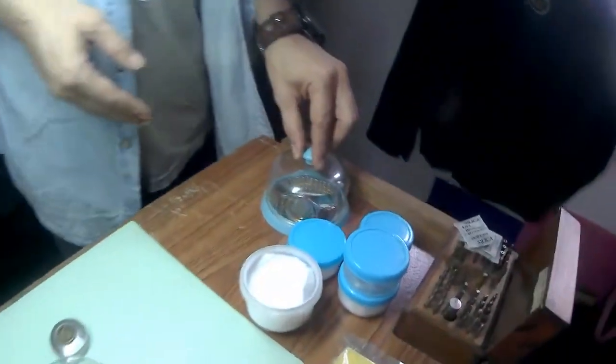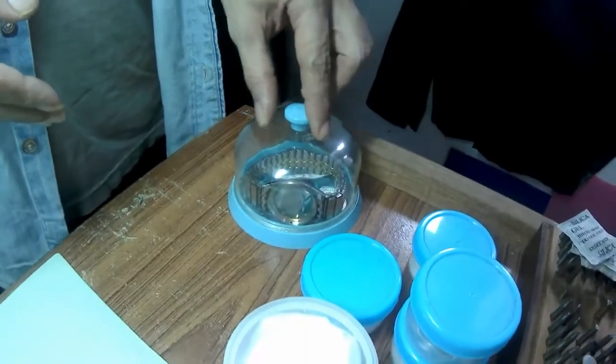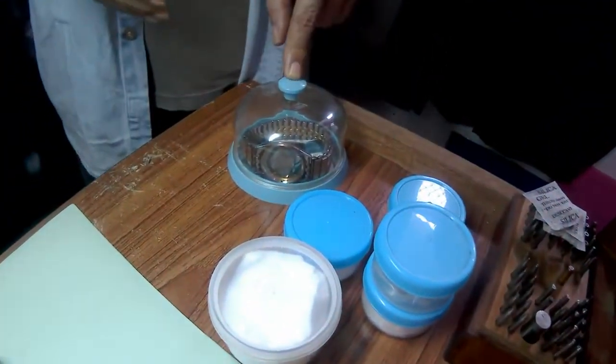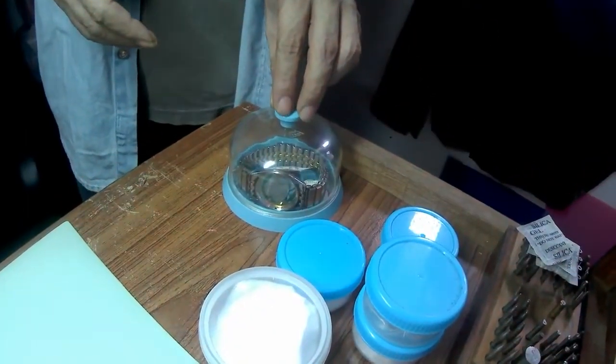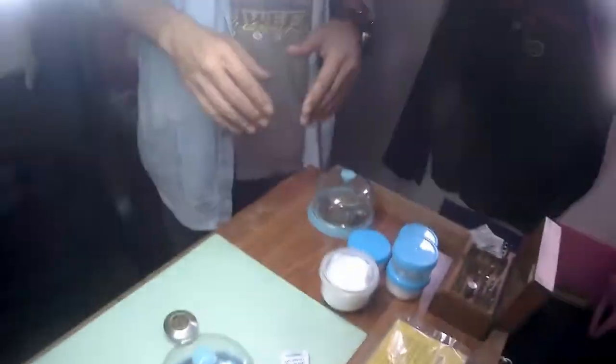There's also a watch your mom gave me that I'm trying to get fixed — it's a quartz watch, and quartz watches aren't really my specialty. But when you're doing this type of thing it's good to be well-rounded and be able to fix all kinds of different types of watches — quartz watches, mechanical watches, automatic movements — things like that.